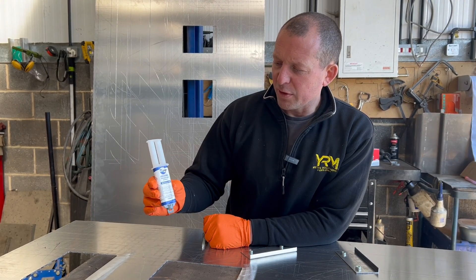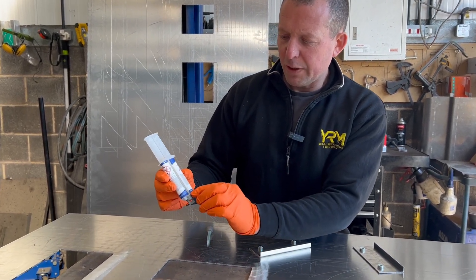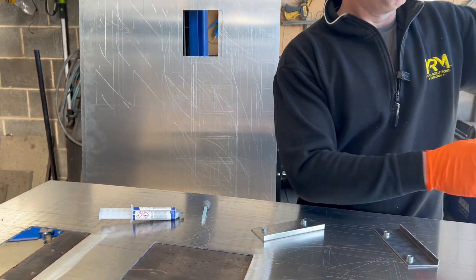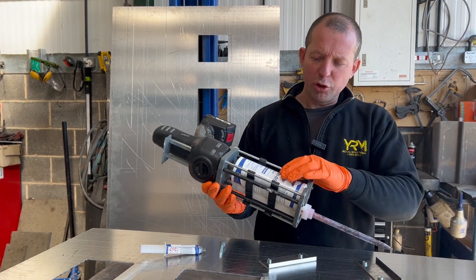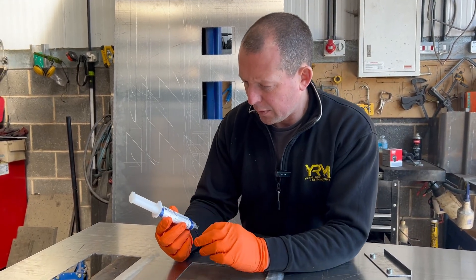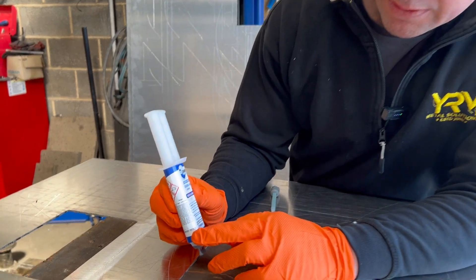Today we're using this two-pack structural adhesive, which is available in a 25 millilitre tube. Usually we use the 300 millilitre version, but it only has a certain shelf life. The shelf life can be found on the label down here — best before 10/25.